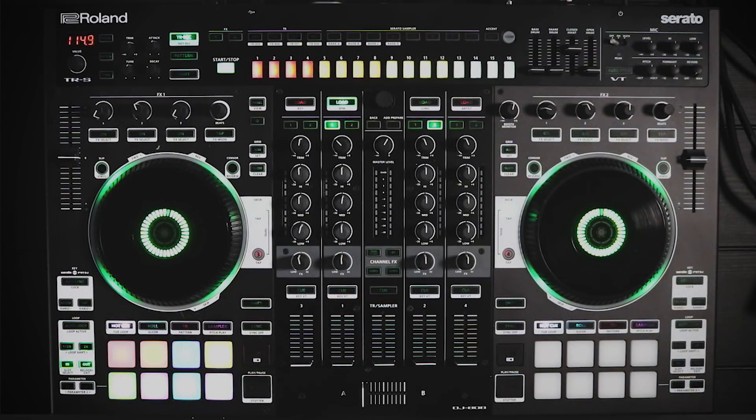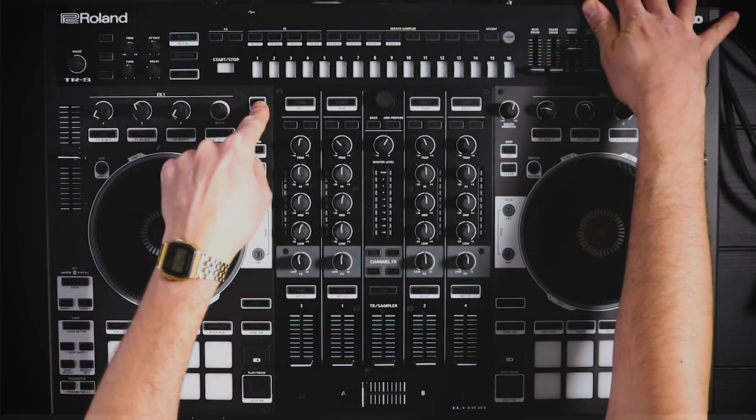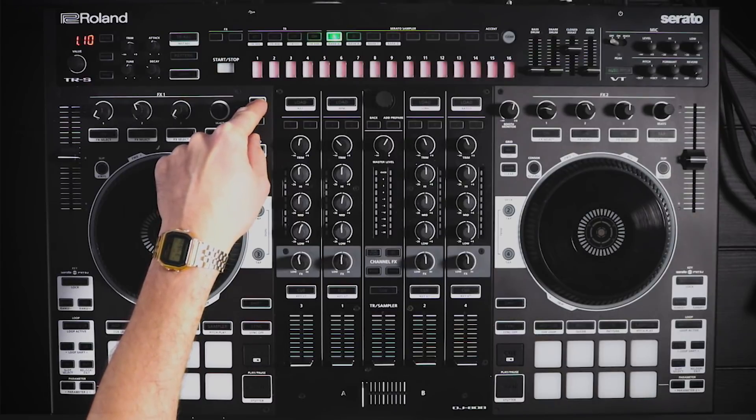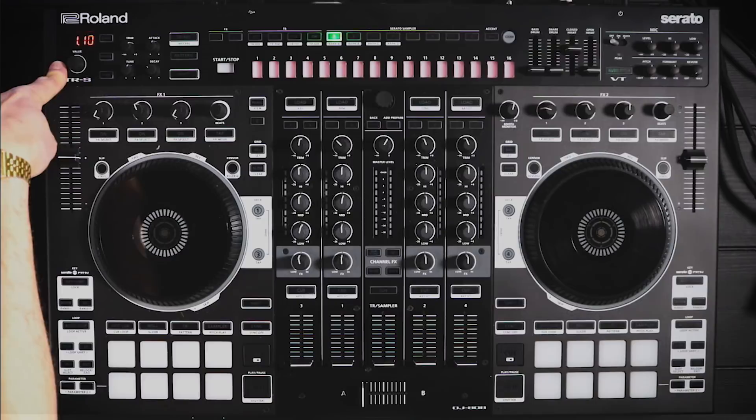The remainder of the firmware update features need to be accessed in system settings mode. To do that, turn off the DJ-808, hold the panel button, power it back on, and wait a second. You'll see that you are updated to version 1.10.